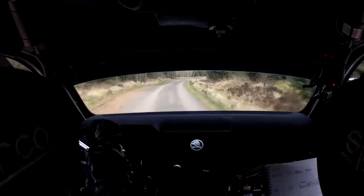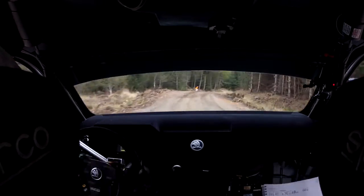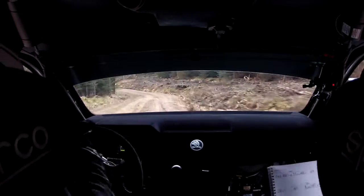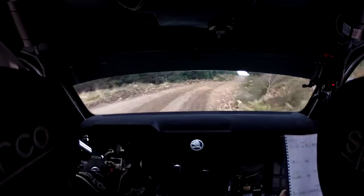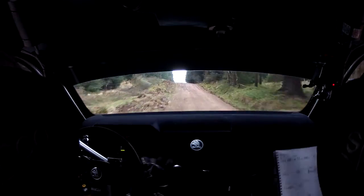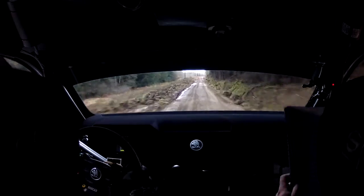60 tight, 5 right, keep in, into 4 left, cut in. Turn, 4 right in, 50. Keep slightly right over big flat crest jump, 300 over flat crests, big crest jump.